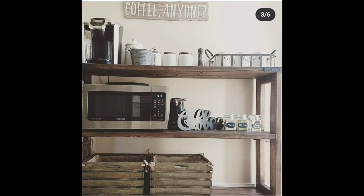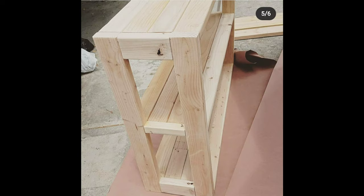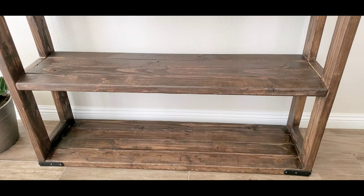This was way back when we were still in California. I think the shelf is around the same age as Price, so it's like three years old. And here are some pictures from Instagram when he was still building it, so yeah, this coffee shelf is really special.